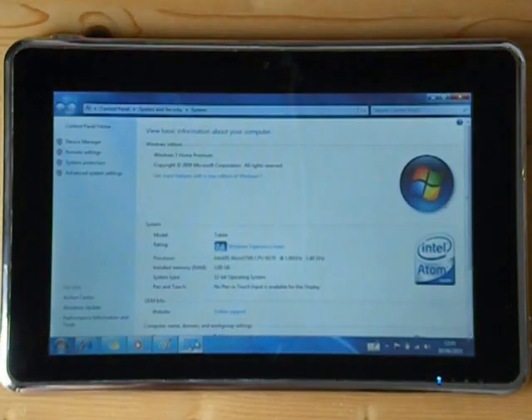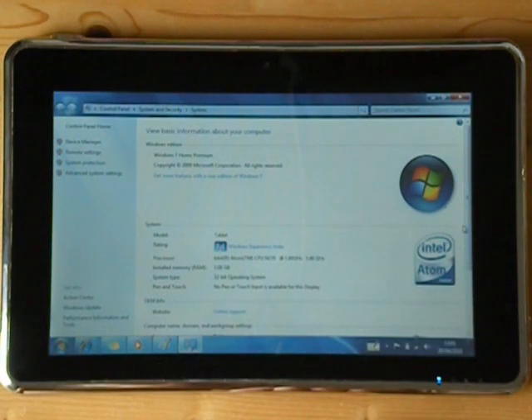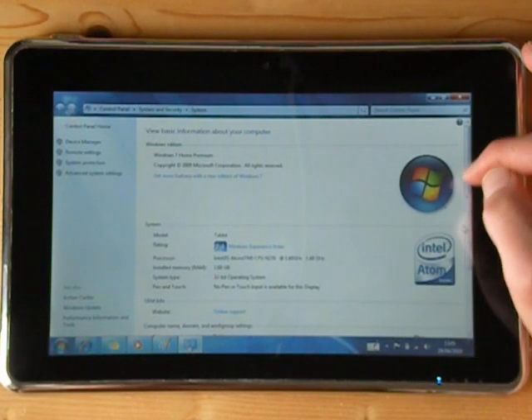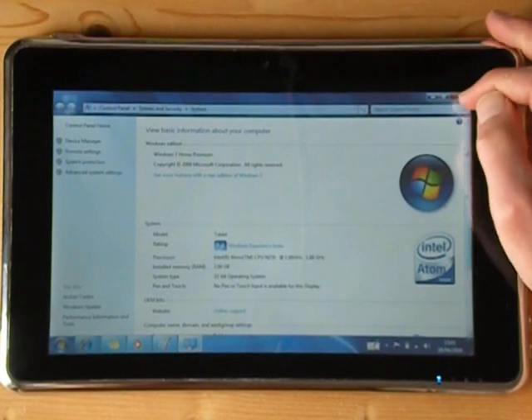This is running Windows 7 Home Premium and it has an Intel Atom N270 processor running at 1.6 GHz. It's got 2GB of RAM and the hard drive is 360GB. You've also got Bluetooth on board and Wi-Fi on board as well.